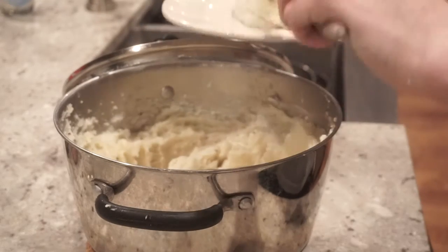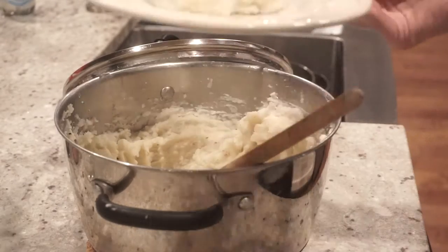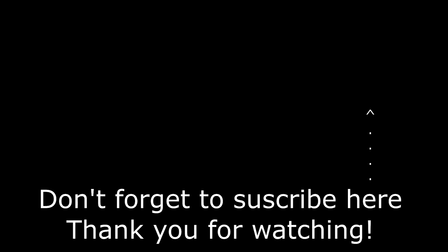Now you're ready to eat! It was so simple — really just a few ingredients and a little bit of time. Hope you guys enjoyed this video. Check back for more, and if you make this let me know how it turns out — I'd love to hear. Thanks again for watching, don't forget to subscribe!